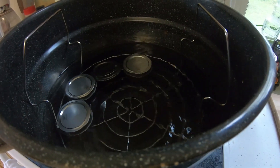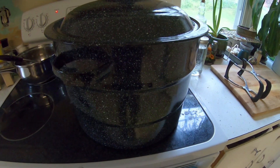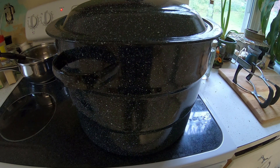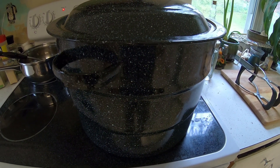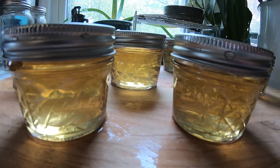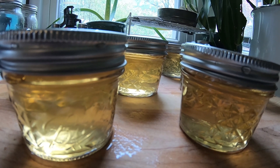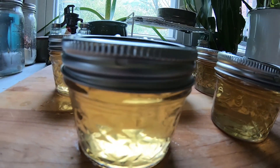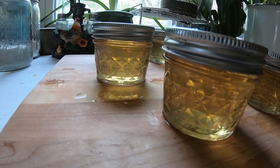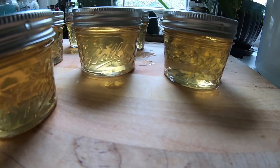The water bath canner is going, the temperature is coming up, and they're just starting to boil. I'll give it another minute to get a more rolling boil going and then set the timer — 10 minutes in the boiling water. They're all out of the canner now and already the jars are starting to seal. Did you hear that little pop? That's one of the lids sealing. It's still really thin right now so it has to cool down to set up. There goes another pop!